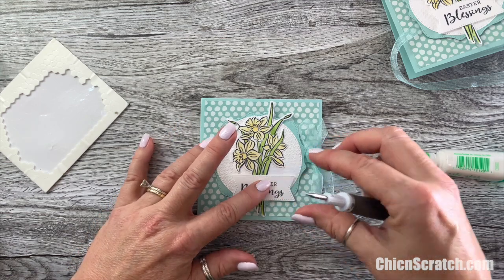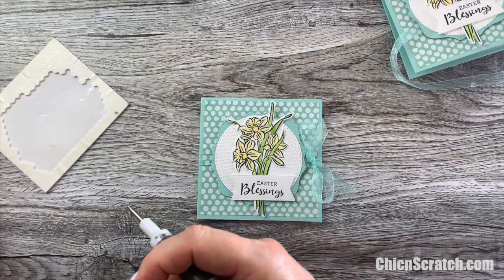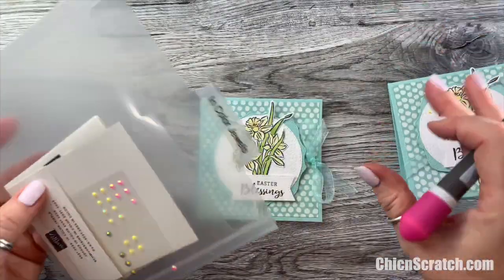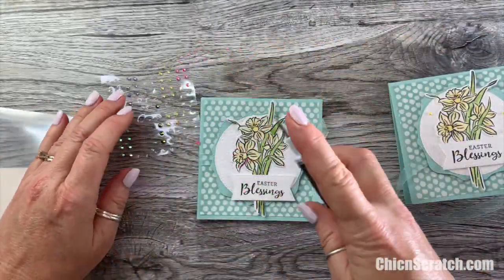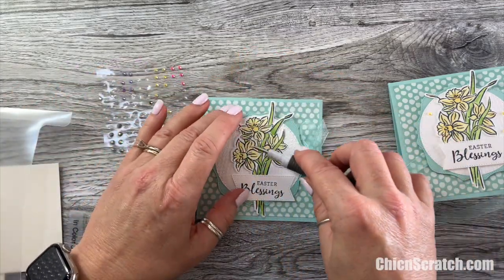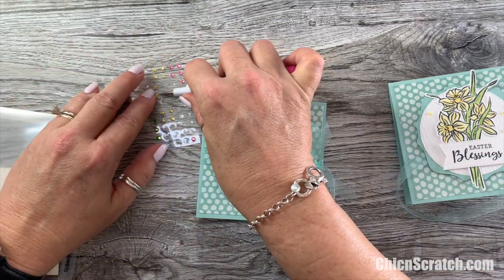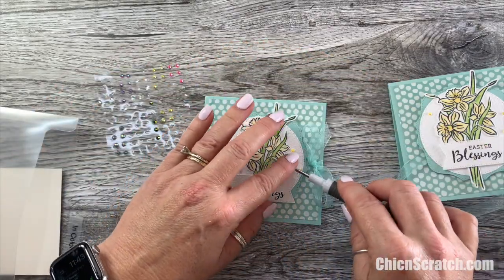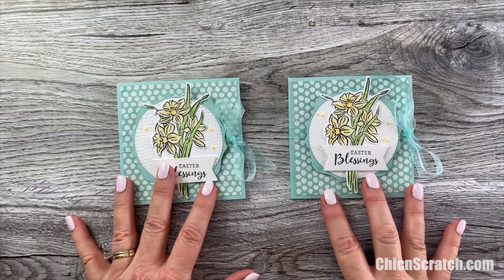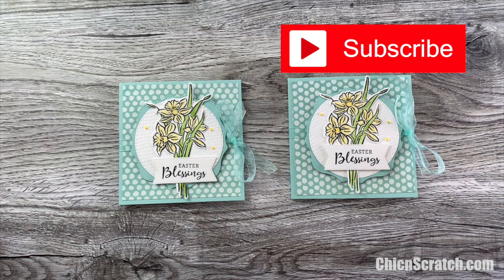That goes there. Now we just need to add our embellishment — I'm using the In Color jewels, and these items are retiring. I actually bought myself a few extra packs when they announced the retirement. That wraps up this project! Don't forget to print your free PDF on my website and to subscribe to my YouTube channel. Thanks so much, have a great day!